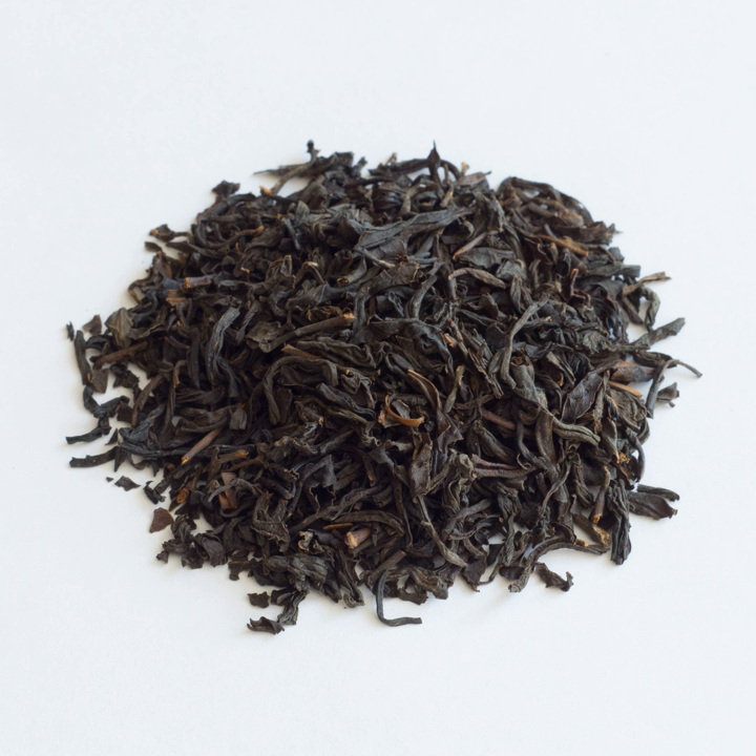Lapsang Souchong, Chinese: Zheng Shan Xiao Zhong (pinyin: Zhèng Shān Xiǎo Zhǒng), sometimes referred to as smoke tea, is a black tea (Camellia sinensis) that is originally from the mountainous Wuyi region in the province of Fujian in China.